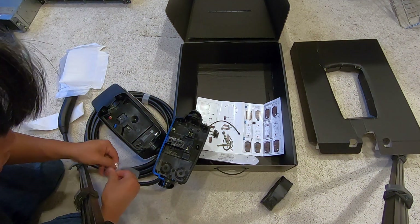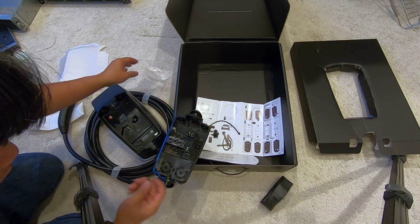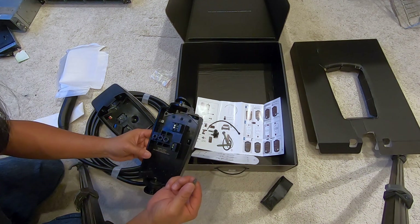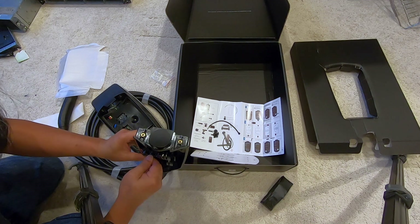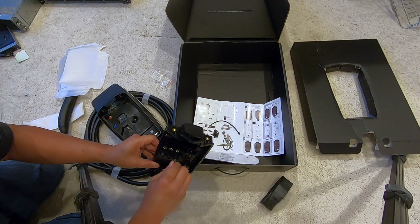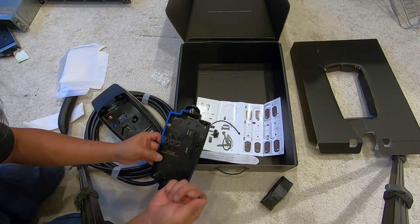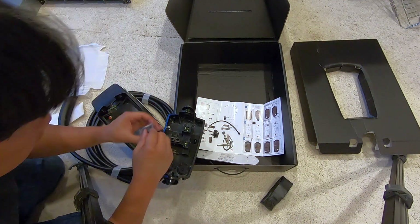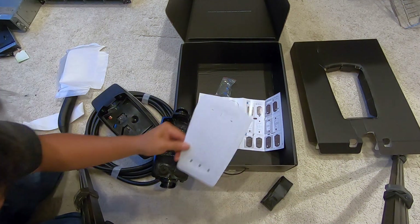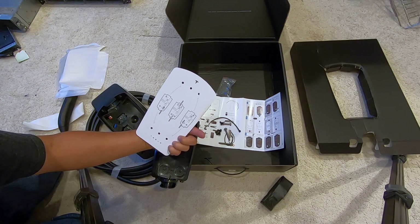Supposedly some kind of screw head goes in here to tighten the cable. And yes — you have to use that proprietary screw bit to tighten those cable clamps too. If you lose it, you're completely stuck. Now I understand how this is going to go, so let's go to the wall and figure it out from there.